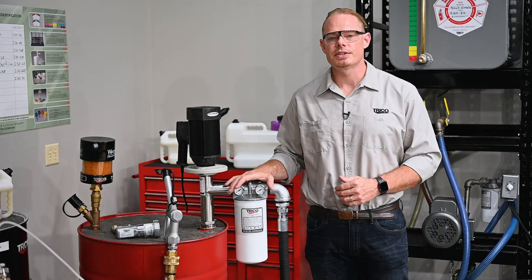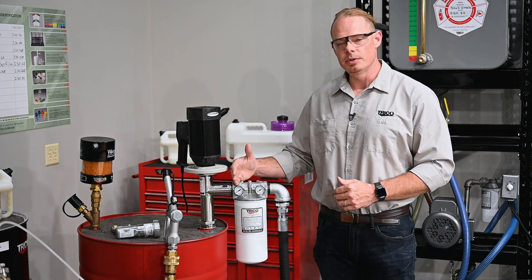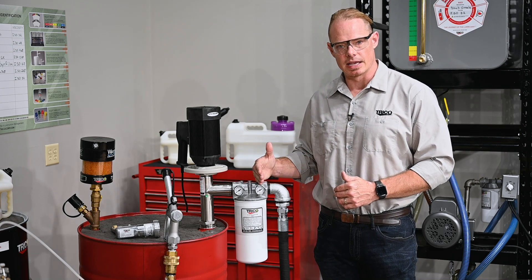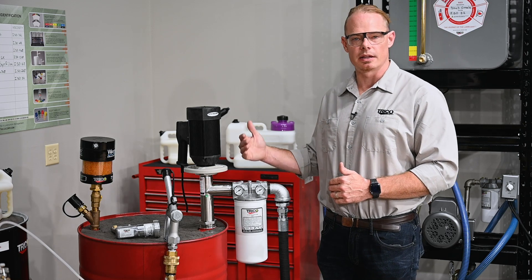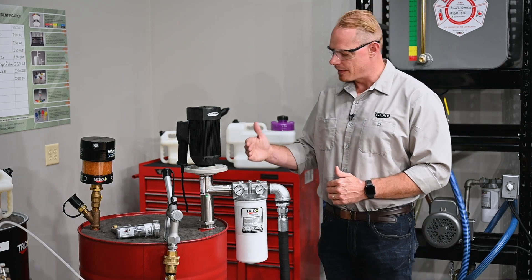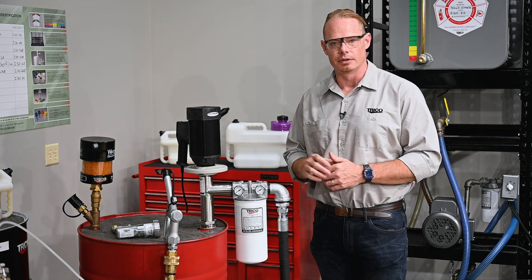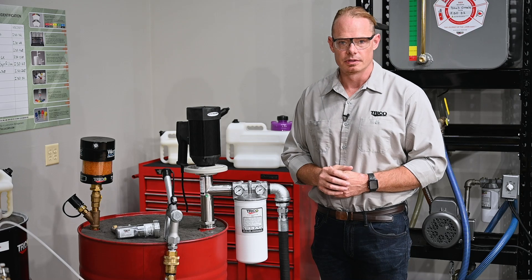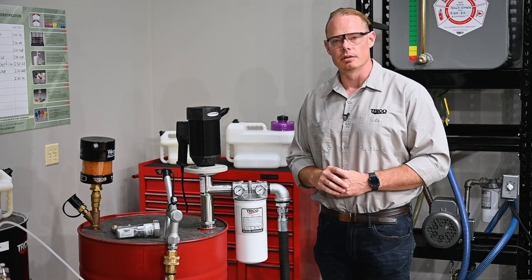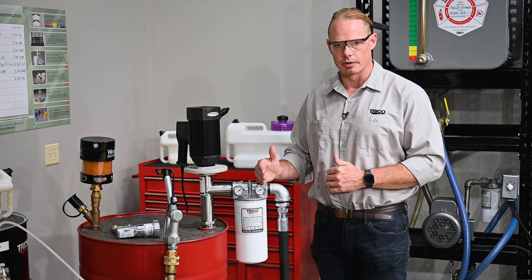On the opposite side of the head we have the pressure gauges, and we have two of them here — one on the inlet side and one on the outlet side. The inlet pressure gauge is going to tell you about the pressure directly coming from the pump, and the outlet pressure gauge is going to tell you about the pressure coming out of the filter. This is going to be an indication of the cleanliness of your filter, and the important thing to remember is the differential pressure between the two gauges.